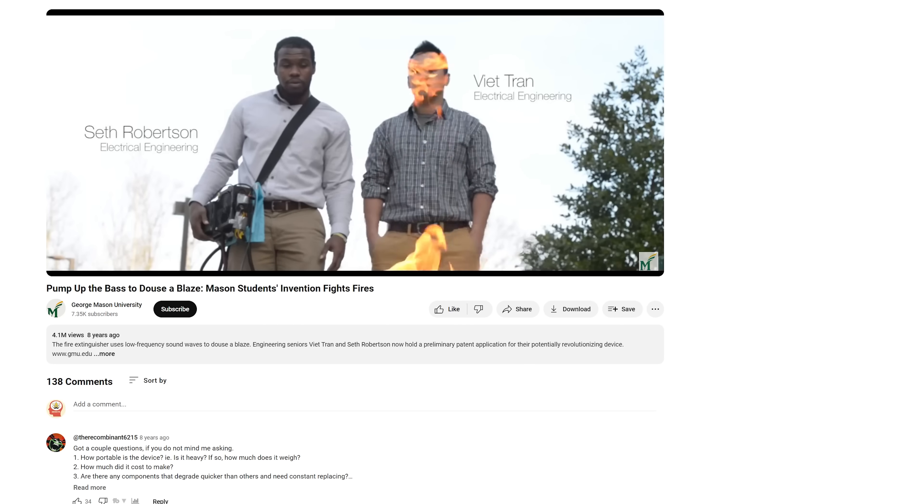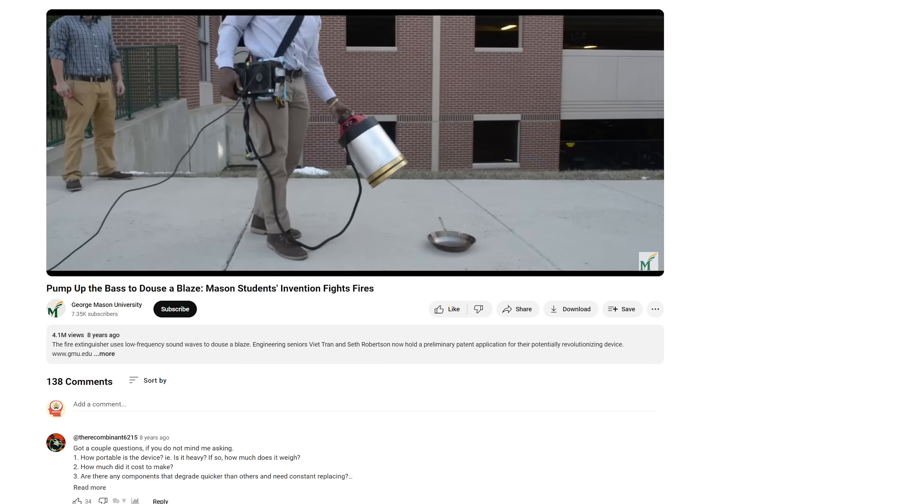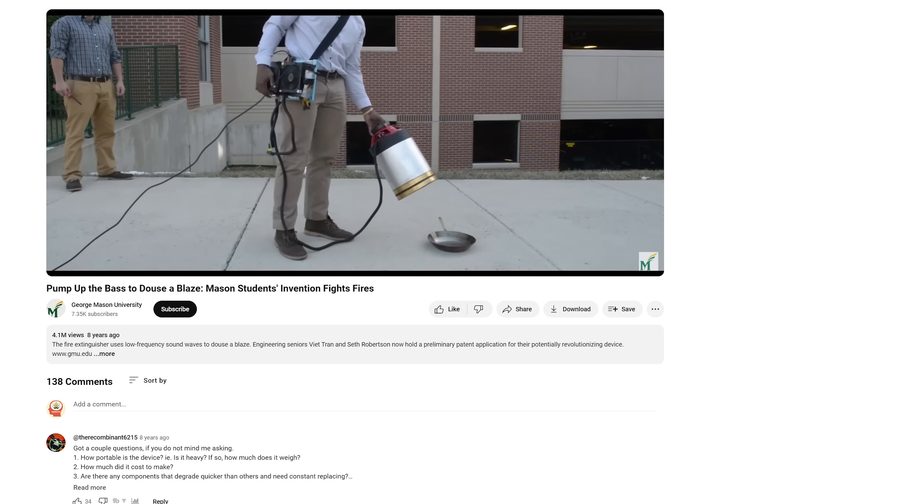Could we actually put out bigger fires with sound? Well, it turns out this idea isn't new. I found a video that was made a few years ago about two college students who used big bass sound waves to put out a fire. So let's put this to the test and see if it actually works to put out a large fire using sound only. And does it work better than just blowing it out with a fan? Let's get my giant speaker out and play some bass.